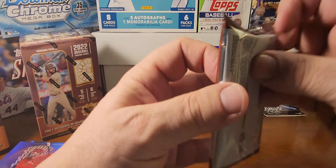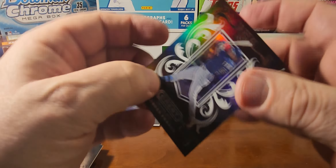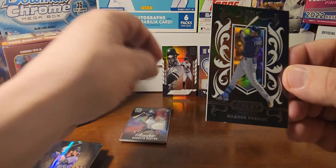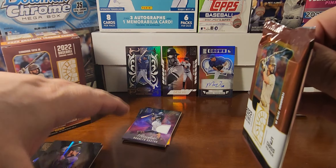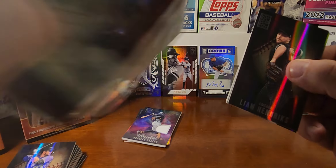We have Kyle Muller, Byron Buxton, Greg Diekman, and a Chris Bryant on the blue. And a Wander Franco — that's the Crest — so that is a sweet card right there, I really like that one. Hopefully he has a better year in 2023; he was hurt a lot in 2022 and did not live up to expectations.